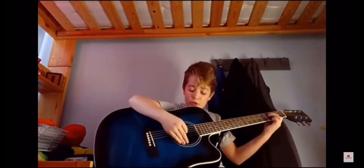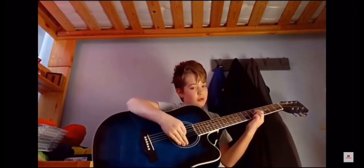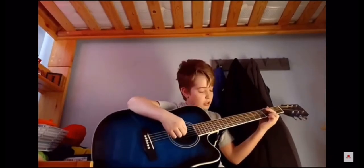You start off with the open string and then go to that, and you just slide around. I'll teach you where to slide to. So you start off open on these two strings.